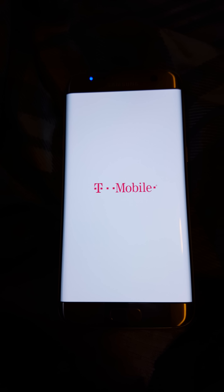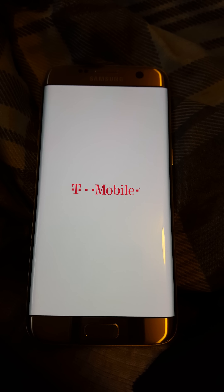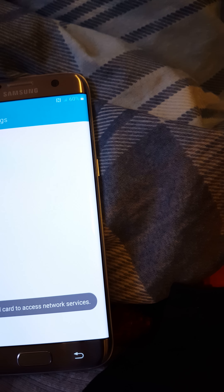Alright guys, so this is the S7 Edge. I just cut it on and it did give me the Galaxy S7 Edge loading screen, like it does on the other one. Let me go ahead and just set up some stuff here.